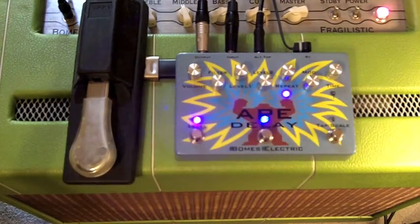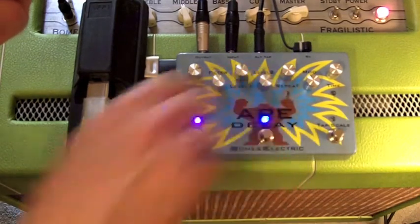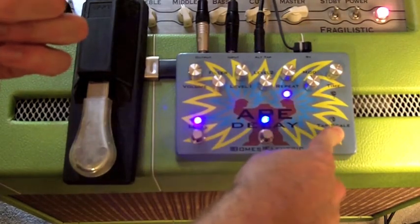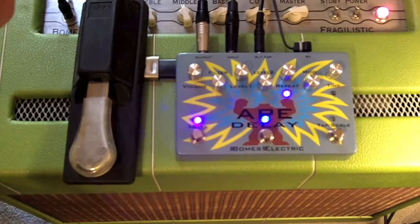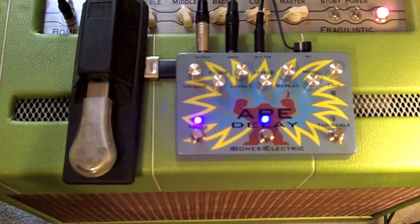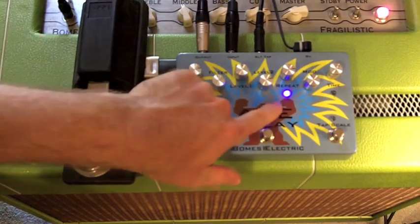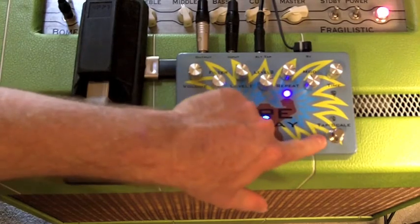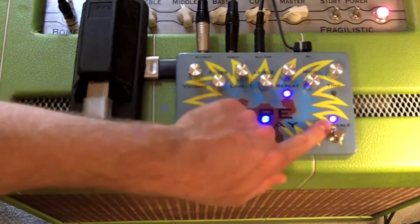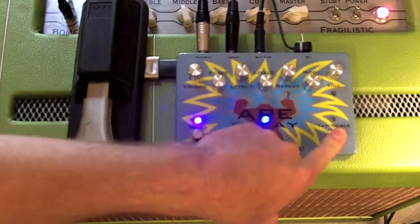If you hold the tap scale switch down for more than 700 milliseconds, you can see the modulation turns off. Hold it down again and the light turns on and modulation comes back. So holding the tap scale switch for more than 700 milliseconds toggles the modulation on and off. A single click still switches between dotted eighths and quarters.